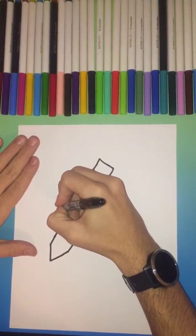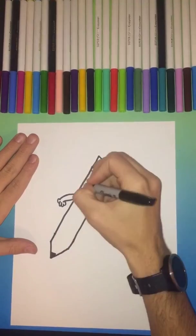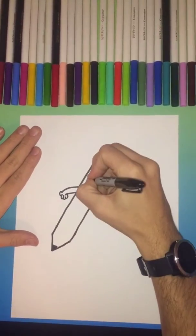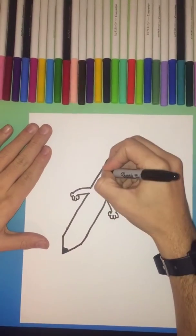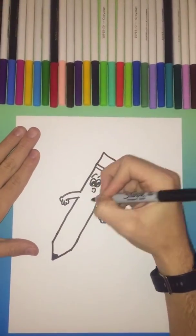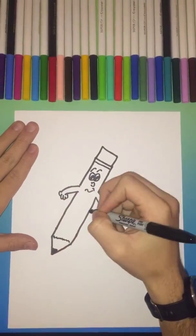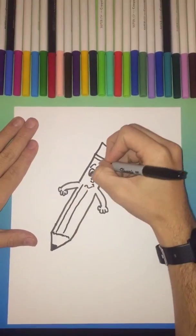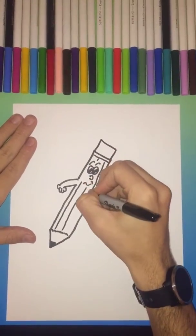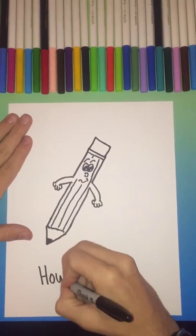At the end of the video we'll have a finished colored version — a couple of eyes and we'll fill in the pupils. As always, a couple of eyebrows, a nose, a few lines, because every pencil needs them. And this is how to draw a pencil.